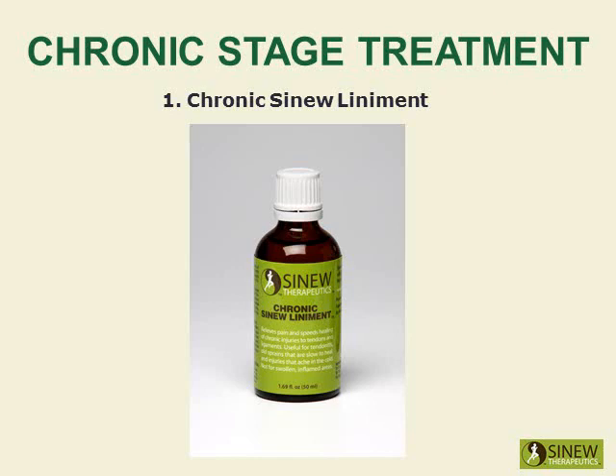Massage your knee with Chronic Sinew Liniment to relieve pain and stiffness, strongly stimulate circulation and blood flow to damaged tissues, and promote the healing of overstretched tendons and ligaments.